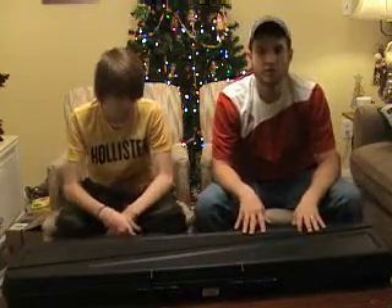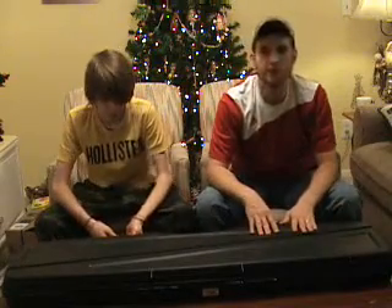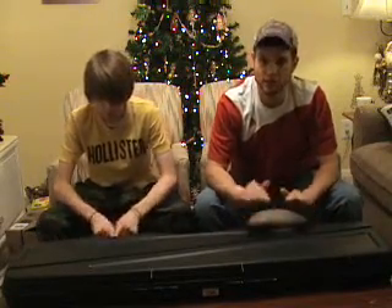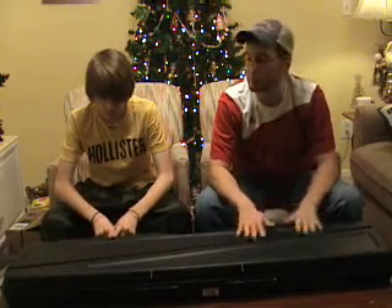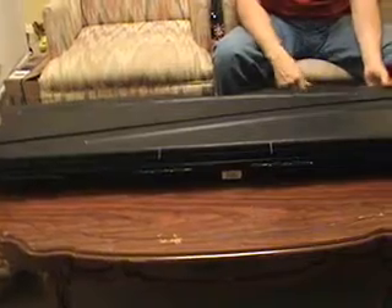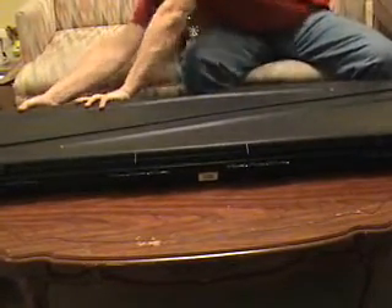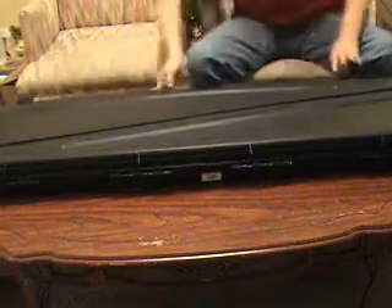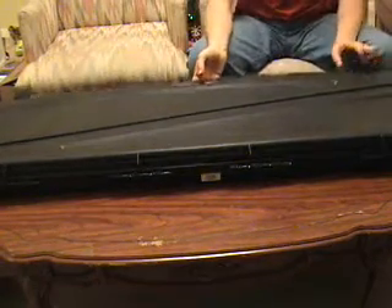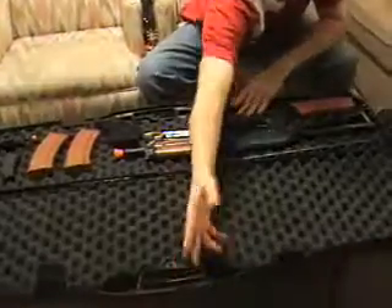What we're going to do is just unlatch this and open it up so you can see all of my gear inside and see how much you can actually fit in this and how big it is inside. Those latches are very, very sturdy. They lock pretty good, and catch the clasp pretty well.